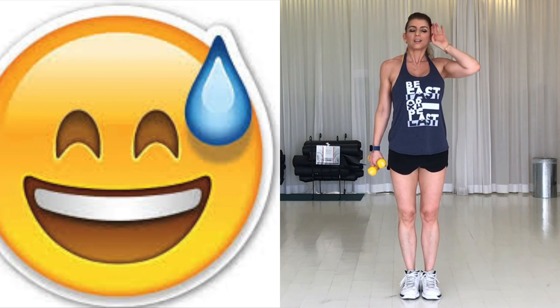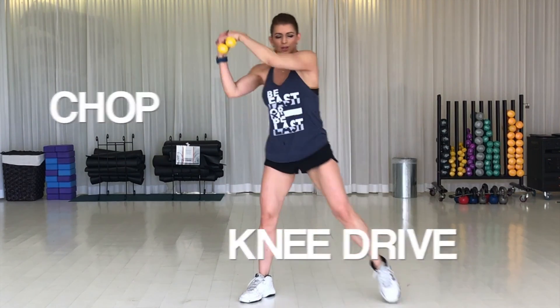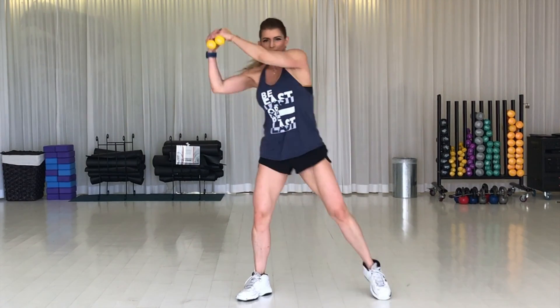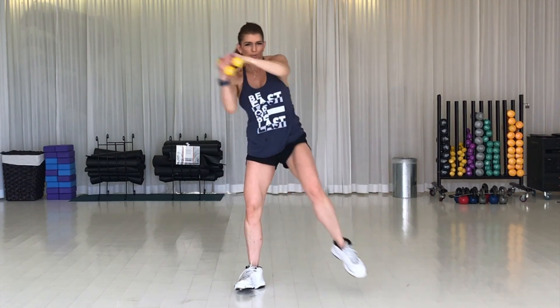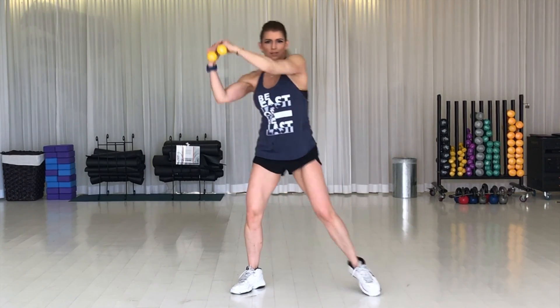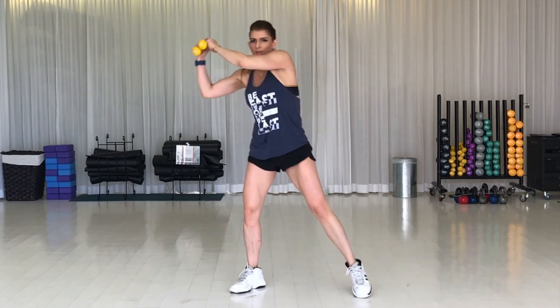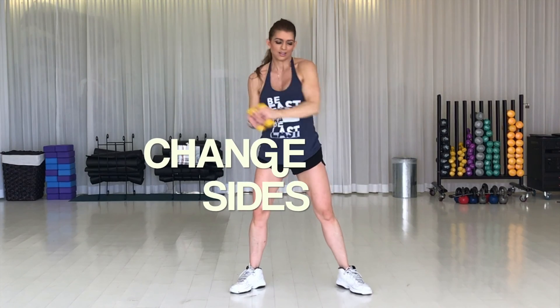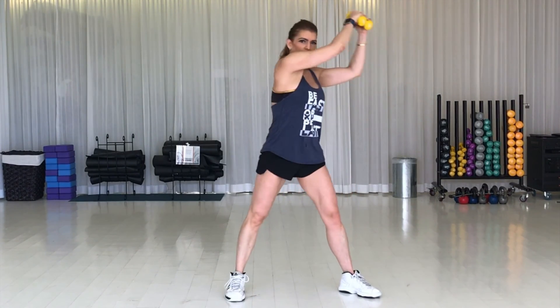Excellent! I think by now we are breaking a sweat — I hope you are too because I know I definitely am. It's getting hot in here, and that means we are burning fat. Next move is a chop and a cross knee drive. Bring your arms from shoulder to hip and bring your knee across your body to the opposite shoulder. Pull your belly in and exhale on each exertion. Flex those obliques as hard as you can. Pull in that tummy. 30 seconds to go and we go for the other side.